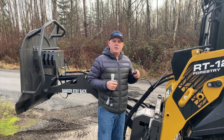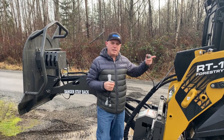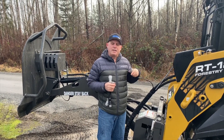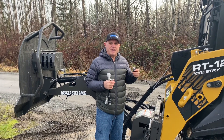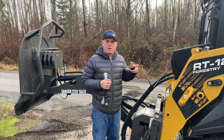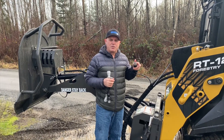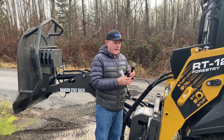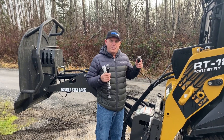Another thing that we do — and I'm going to show you that in the next section of this video — is we also make a CAN adapter to go on a Bobcat, any of the newer series ones which are operated with a 7-pin. The 7-pin is a CAN controller, which means it's got just power, ground, and then a digital control interface, so that uses a special box and controller, but it has the same connector on here.